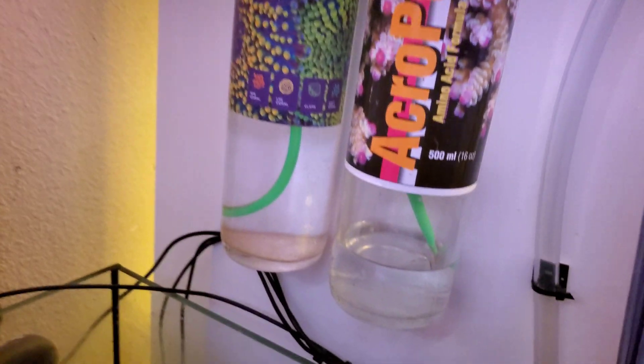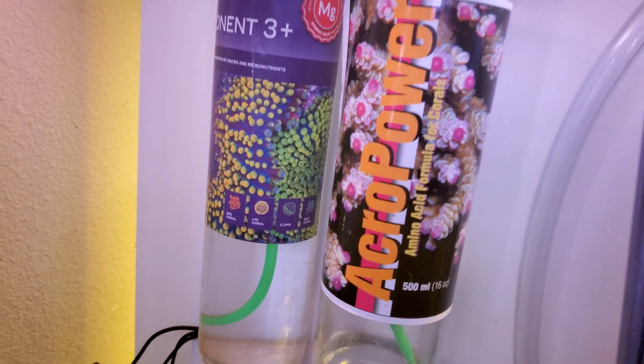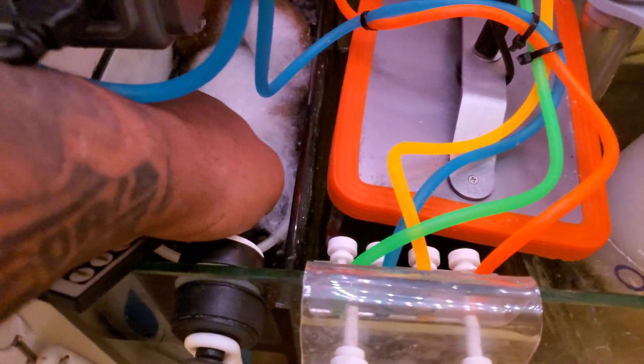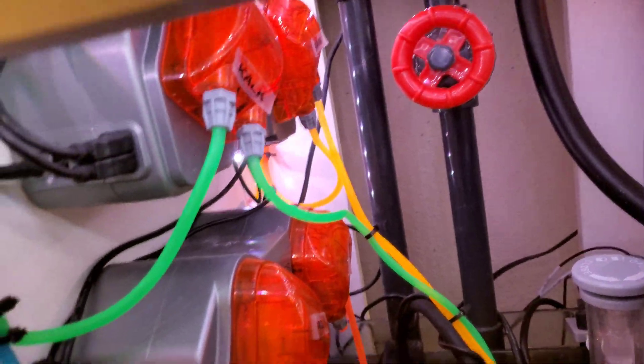The last thing I do is I have a dosing regimen using an Apex doser. I go a little high on the supplemental — every day over a 24-hour period, five milliliters of Acro Power. This is probably the best additive I've added for my corals — it does wonders. Of course I also dose magnesium, alkalinity, and calcium. I've got dual dosing systems and a Trident, so I monitor it all. My phosphate and nitrate run slightly high at times and I feed heavy, but this is what it takes.